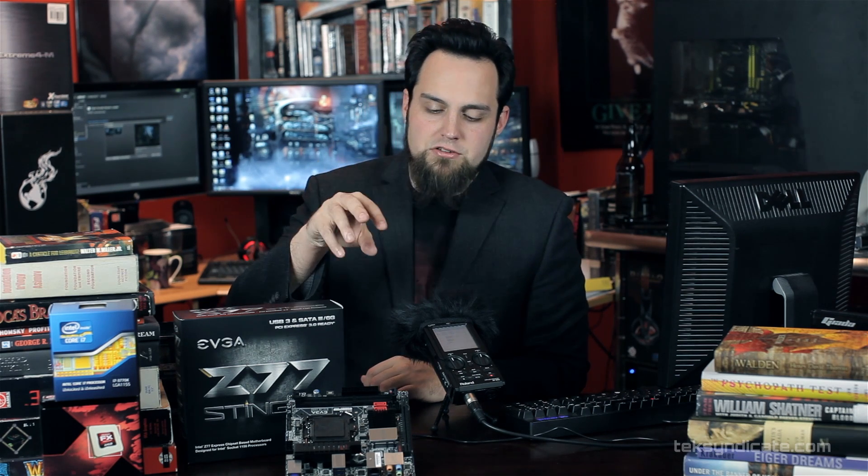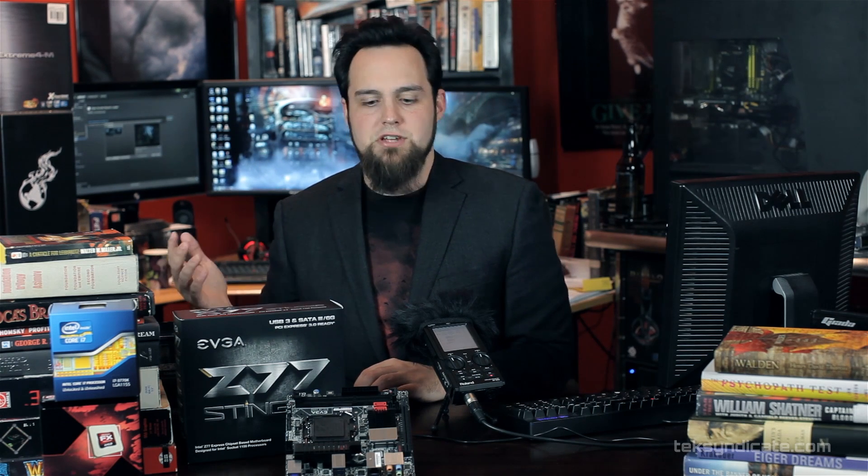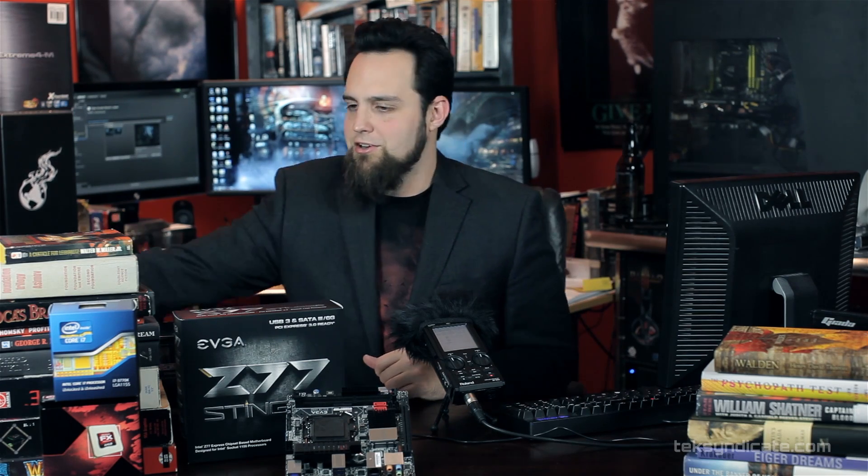Let's talk about some of the cool features they have with this. You can use Ivy Bridge and Sandy Bridge at LGA 1155 — i5s, i7s. i3s will work on this, but why would you buy this and get an i3? You're going to get an i5 or an i7.